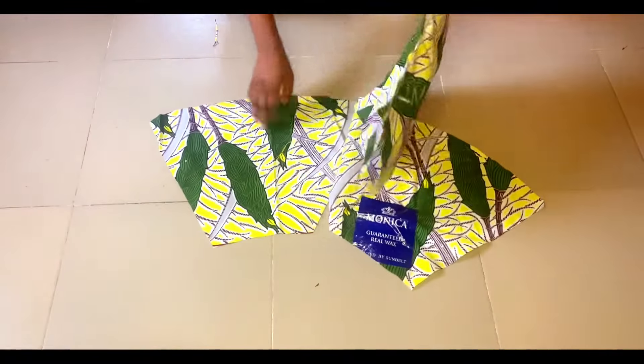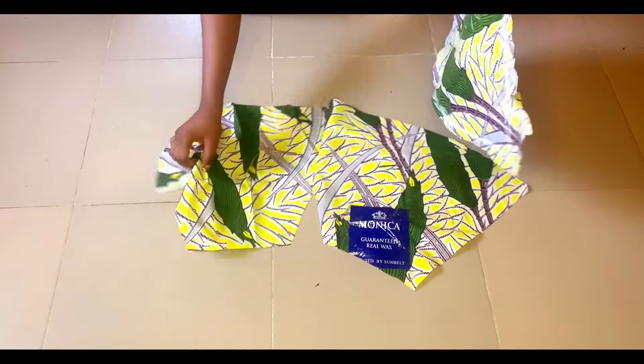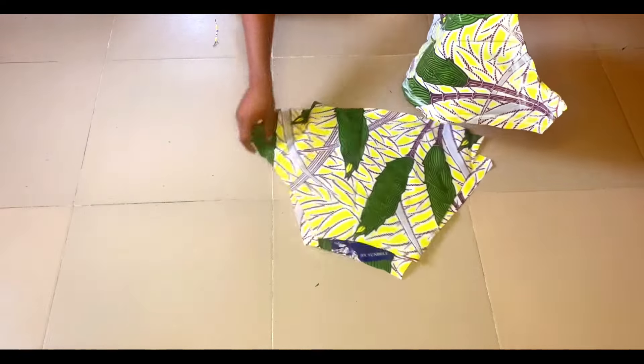I'm done joining the front and the back two pieces together. The next thing we're going to be doing is to join the sides of the trousers.